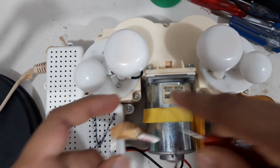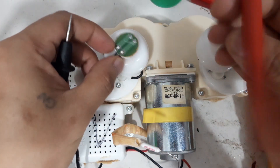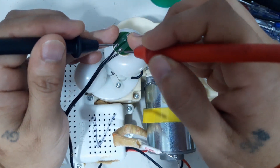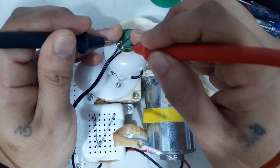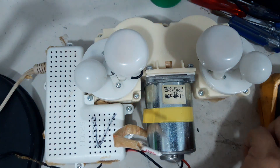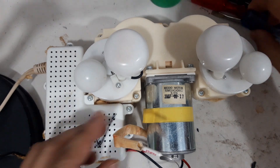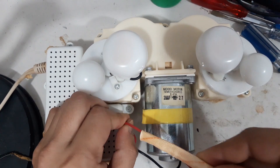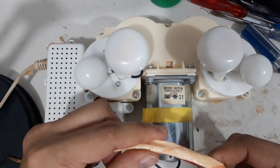The fuse is okay, and also the switch is okay. So the next thing we have to do is to open this one, because everything we checked outside is okay, so we will open it.